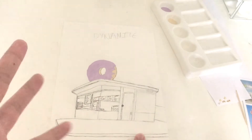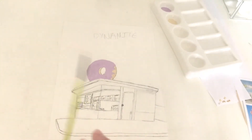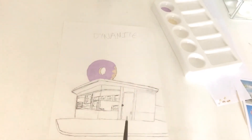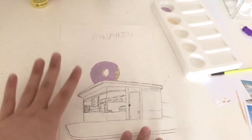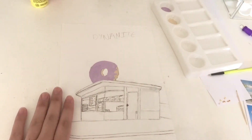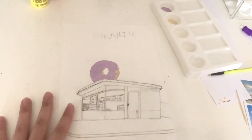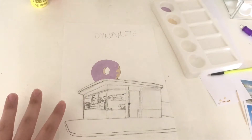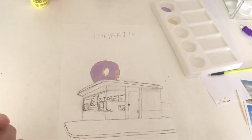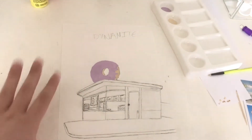I shouldn't erase while the paint is still wet, so I have to wait for it to dry. I tried erasing but couldn't because I painted over the marks a little. To fix that, when I do the sky I'm just going to paint over the pencil marks.